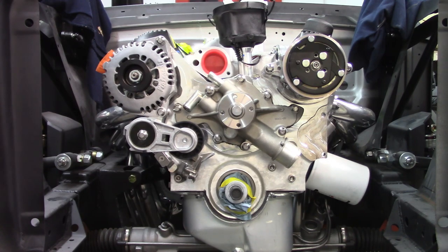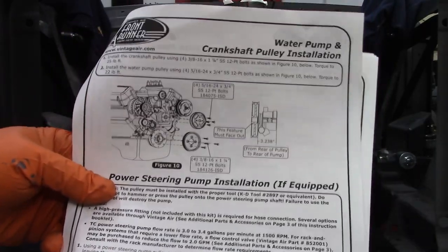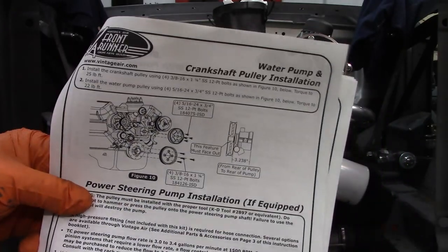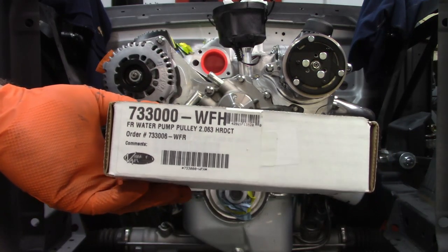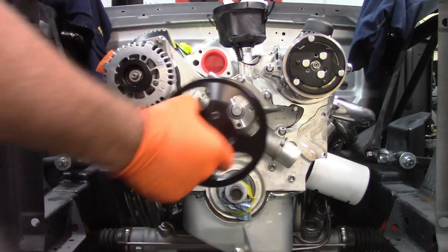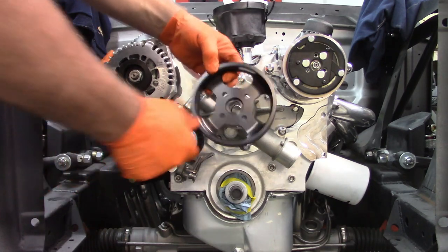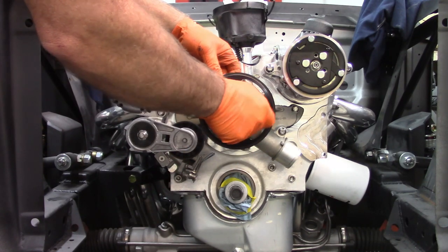The instructions say to install the crankshaft pulley and the water pump pulley. I can't do the crankshaft pulley, but I can do the water pump. The pulley is held on by four 5/16ths 24 by 3-1/4 inch bolts — probably the only fine-thread bolts in the kit. It's got a recess on the back side so you'd have a hard time putting it on the wrong way. But it fits perfect.